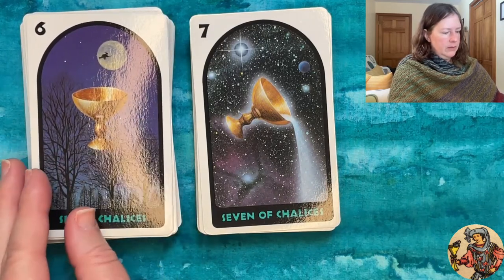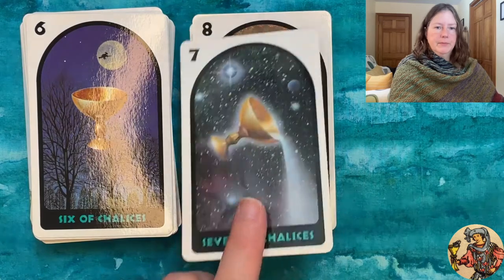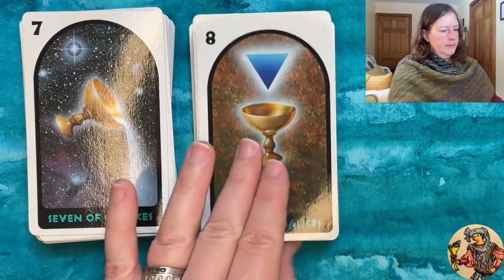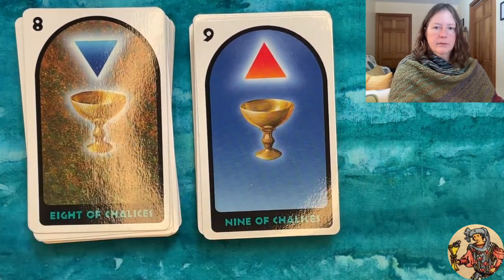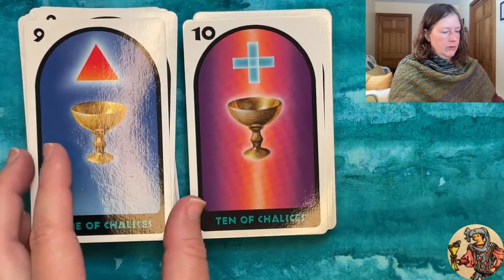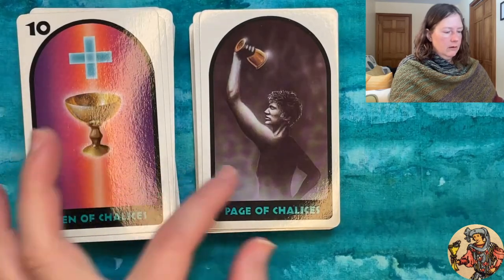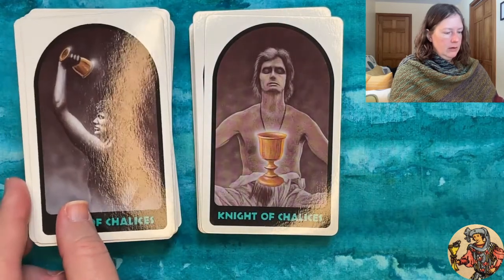Continuing through the Cups: the Seven has what looks like astral water pouring out in front of the Milky Way and other stars and planets. The Eight has a blue inverted triangle above an autumnal scene. The Nine has an upright red triangle in front of a blue sky. The Ten has a turquoise cross over a pink and orange background.